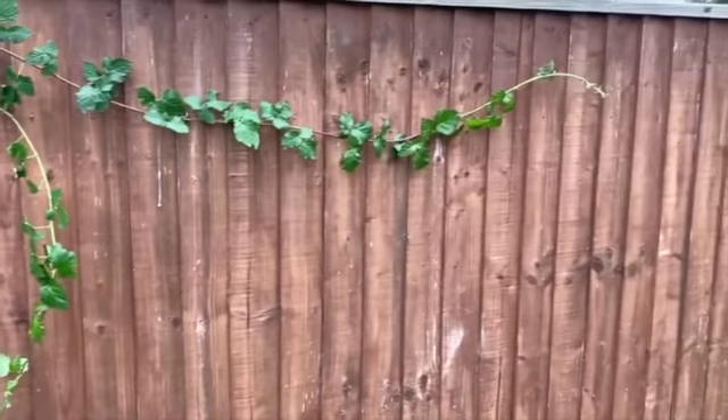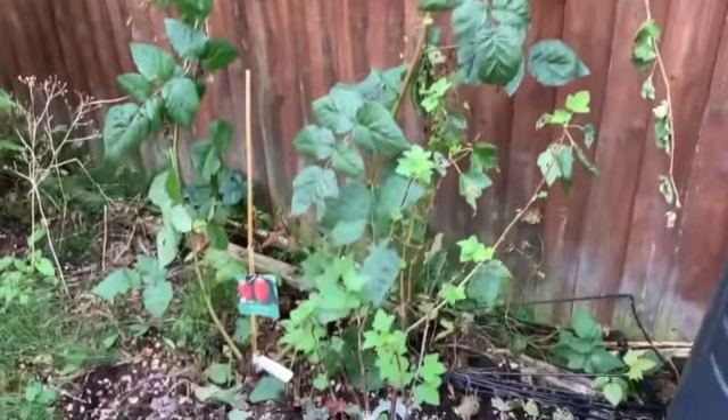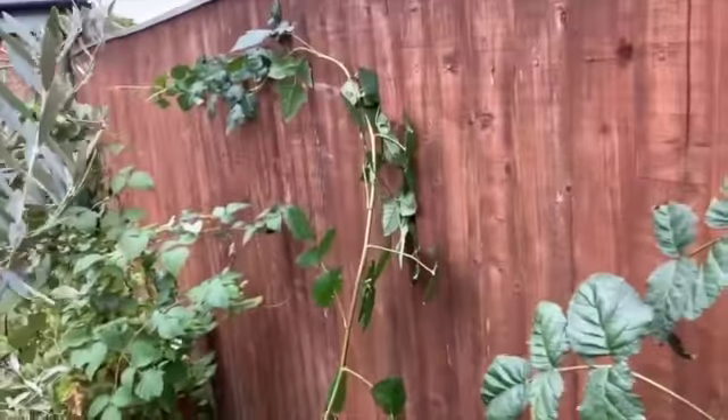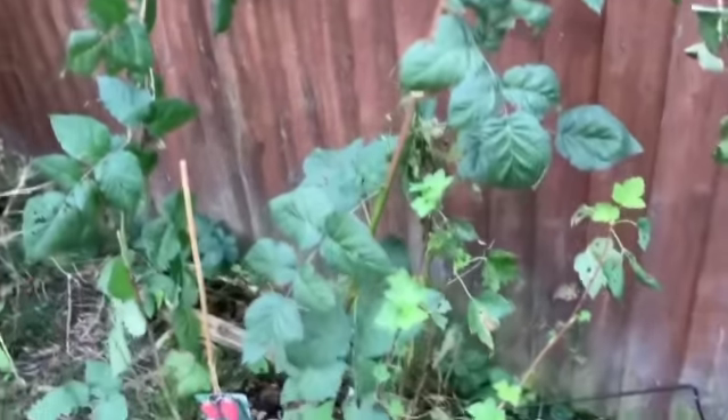Quite a long vine when I found the end of it. I've got a small plant and then one going along the other way as well. Fantastic — can't wait for some fruit!